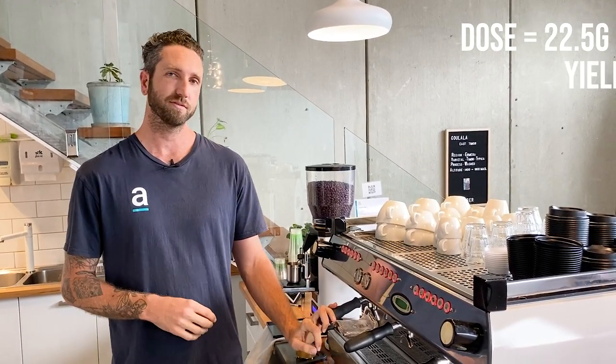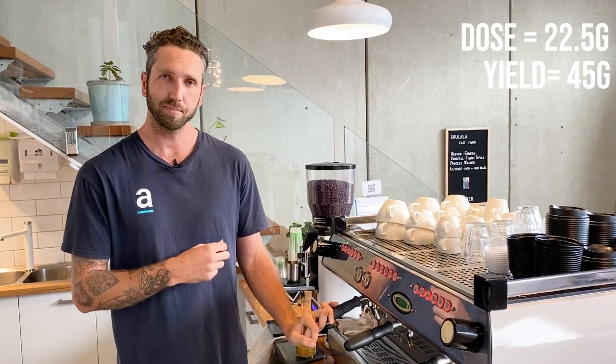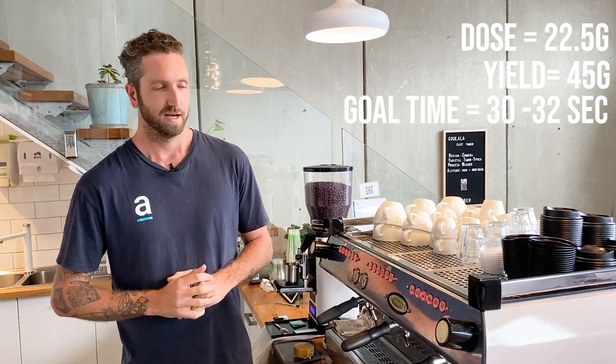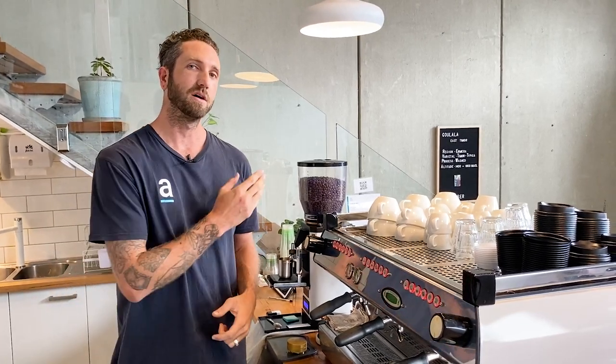It's 22.5 grams of coffee in our basket as our dose. We're going to get 45 grams of yield in our cup, and we want to achieve that within 30 to 32 seconds. I'm going to walk you through those steps today, and the main thing that we're adjusting is our grind.